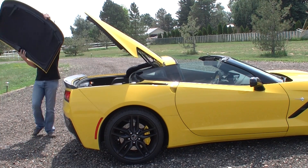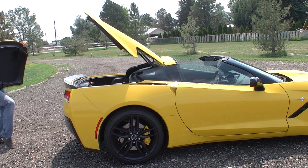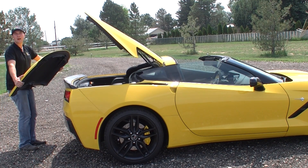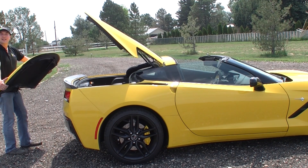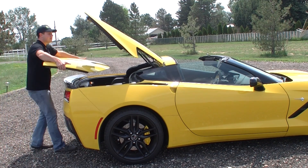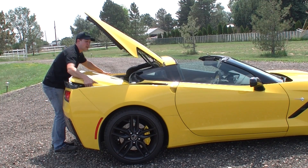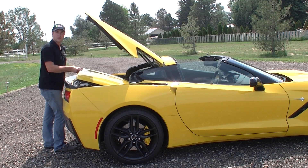Now bring this around. The biggest problem you're going to have is you'll want to make sure you're not trying to scratch it on your belt. I'm not wearing any metal today, so that's a good thing. It does kind of tax you. You want to lift this in directly like this — it's going to fit right into these little notches here in the front of the trunk.